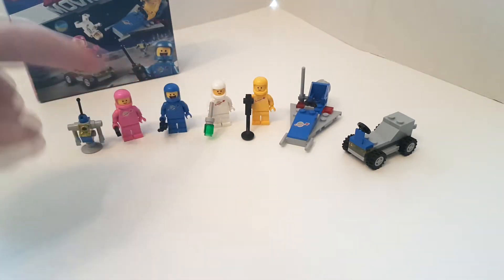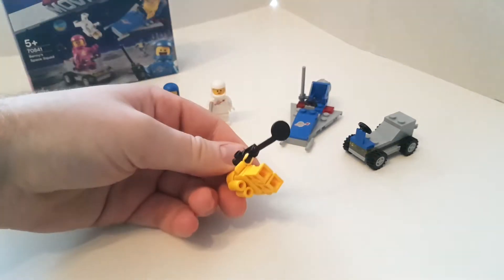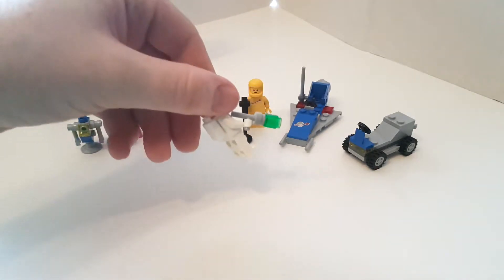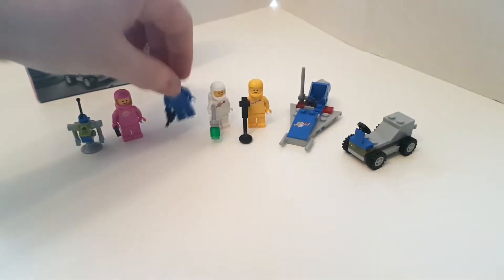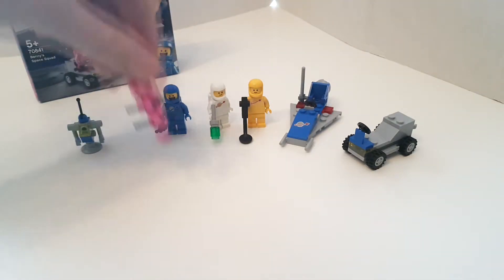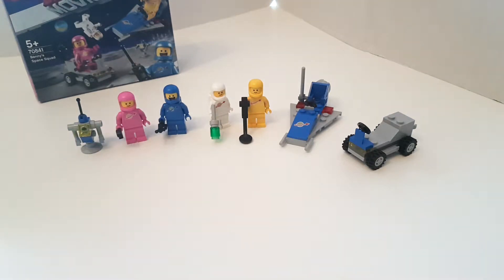It's quite interesting to note the part variations between these space figures and the original space figures, which would have been released versus these in 2018. The scanner, for example, has no anti-stud on the underneath now. The blaster is a lot plainer compared to what the original was. The walkie-talkie is obviously updated — it's more squarish now. And the spanner is pretty much the same as it always is, though it may have had a couple of new moulds and been slightly reshaped.